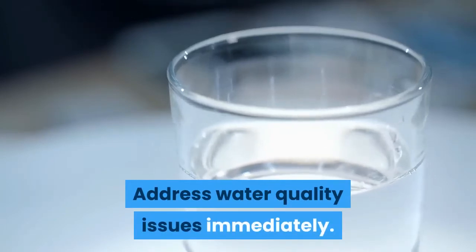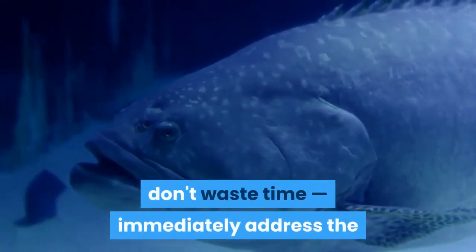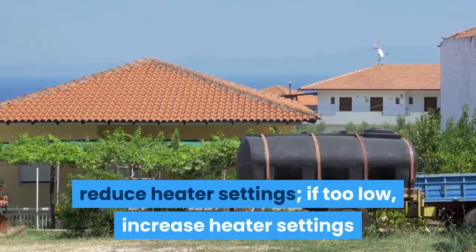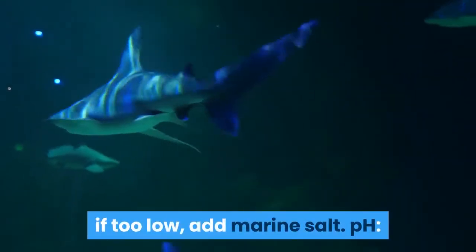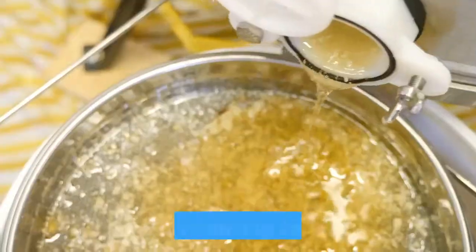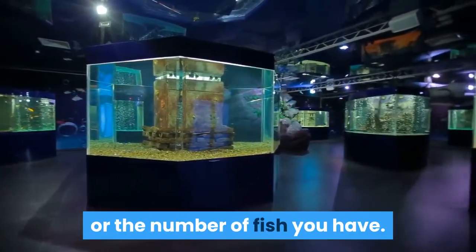Address water quality issues immediately. If a routine test shows your aquarium doesn't meet one of the important quality metrics, don't waste time — immediately address the source of the problem. For temperature: if too high, reduce heater settings; if too low, increase heater settings or buy a heater rated for your tank size. For salinity: if too high, replace some tank water with fresh water; if too low, add marine salt. For pH: there are many causes for incorrect pH — consult a fish care resource for specific strategies, and be sure to make any pH adjustments gradually, as rapid changes can harm fish. For ammonia: if you detect any, your levels are too high — check the filtration system for problems and consider replacing your filters. If the filtration system is working, it may be too small for your tank size or number of fish. For nitrites, see ammonia guidance.